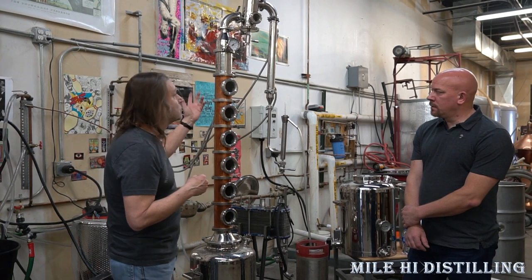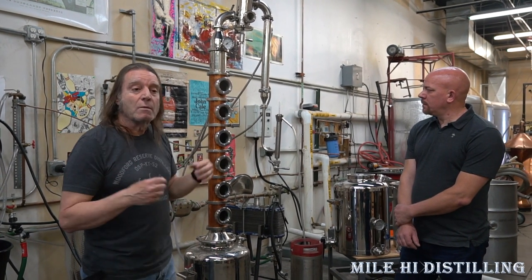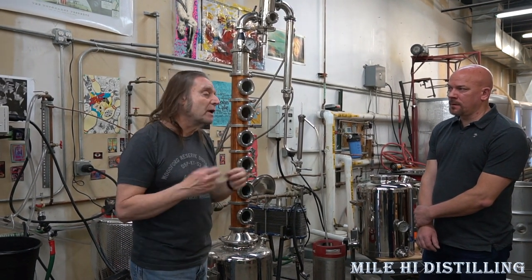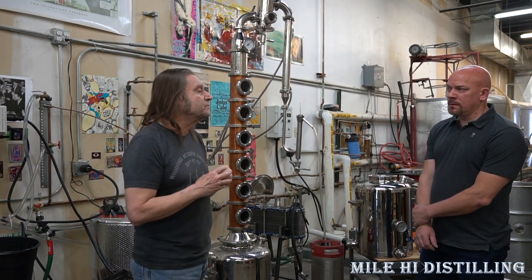The third day is kind of an open class — we talk about making gins, cold infusions, and it's open for questions. Any questions you may have, whether professional or non-professional, we'll answer them all. So that pretty much covers the three-day class.